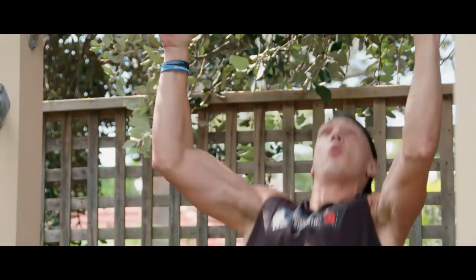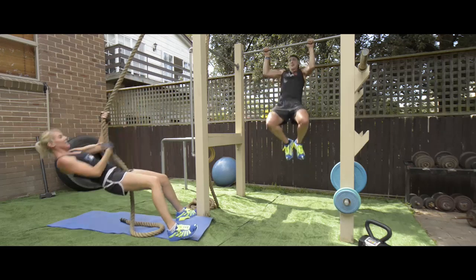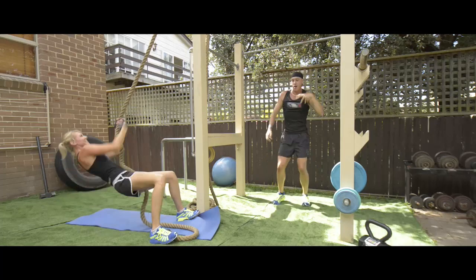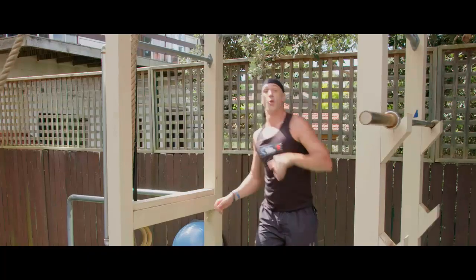Getting our lat muscles into our back, grip is wide, chin up over the bar every rep. If you're good for ten, I'm thinking no — I'm thinking you can do two more. You're going to do two more with me.